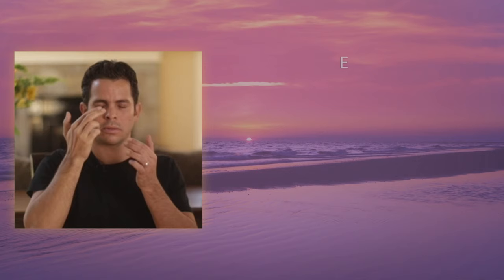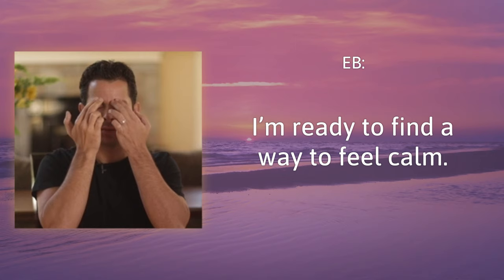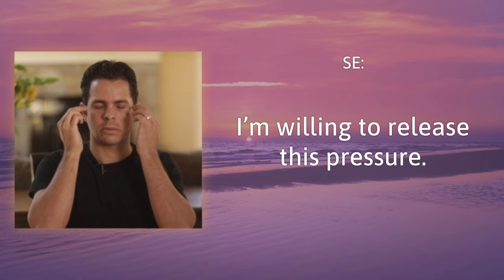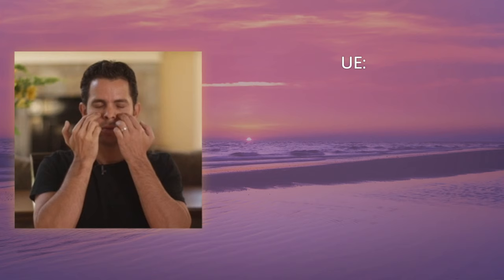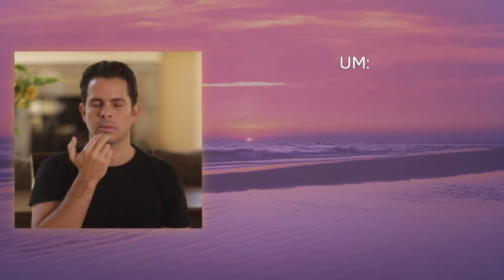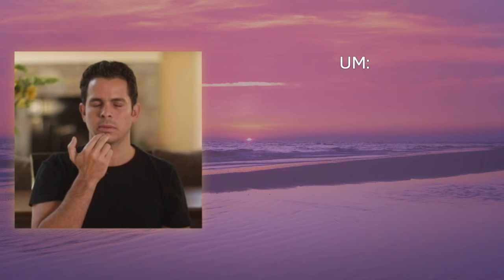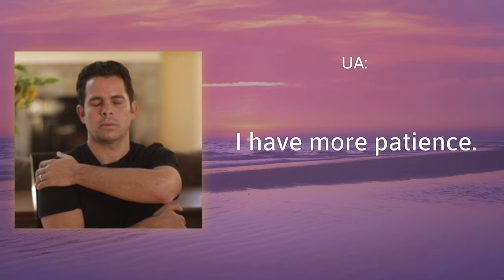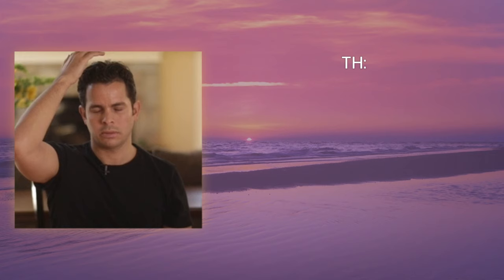Eyebrow: I'm ready to find a way to feel calm. Side of the eye: I'm willing to release this pressure. Under the eye: I know I will be more effective coming from a calm place. Under the nose: when I let go of the pressure. Under the mouth: I have more resources. Collarbone: I'm more creative. Under the arm: I have more patience. Top of the head: choosing to feel calm now.